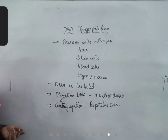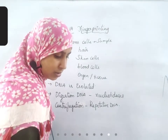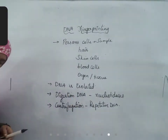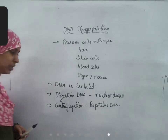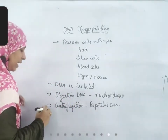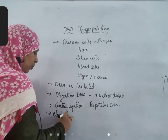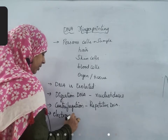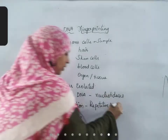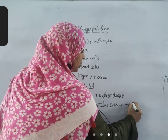After the isolation, this repetitive DNA belongs to different chromosomes. A process called electrophoresis is done. DNA is negatively charged.